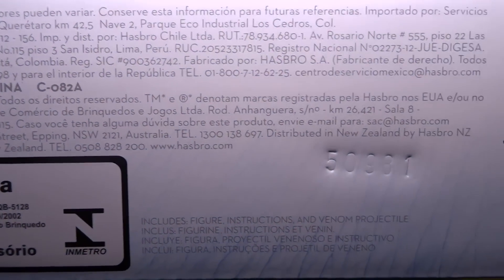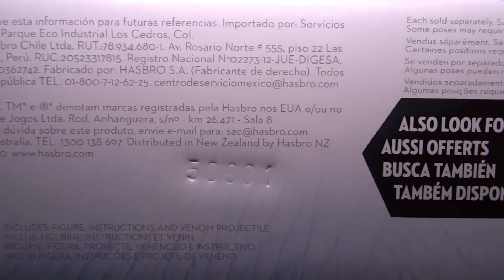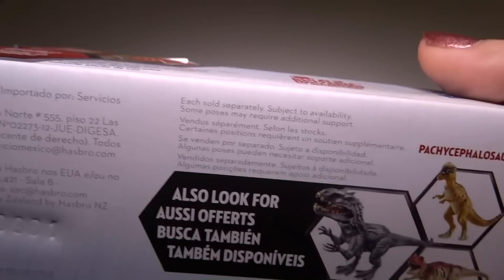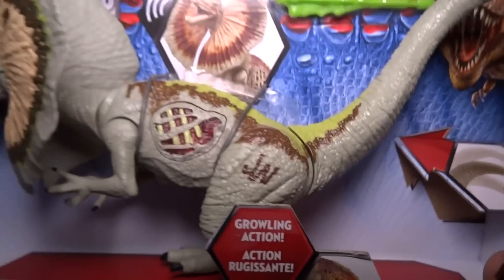Countries. There's a weird little serial number right there. It shows you some other dinosaurs you can buy. I think that's it for the packaging.